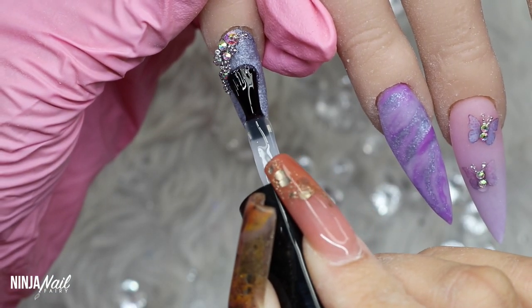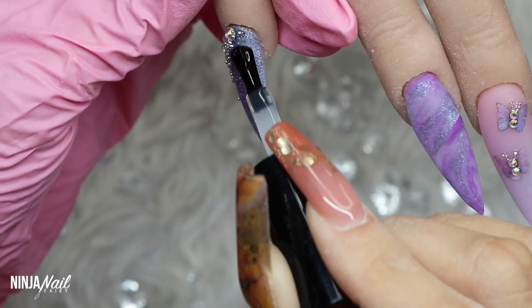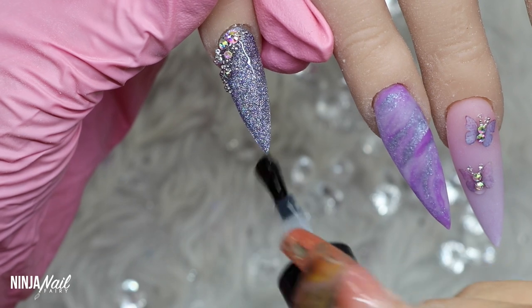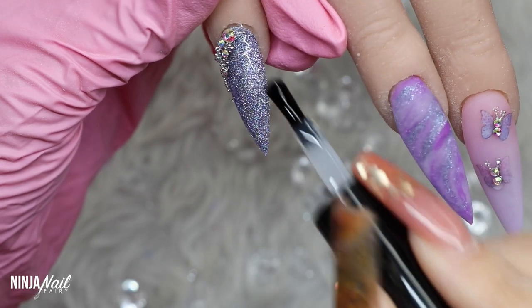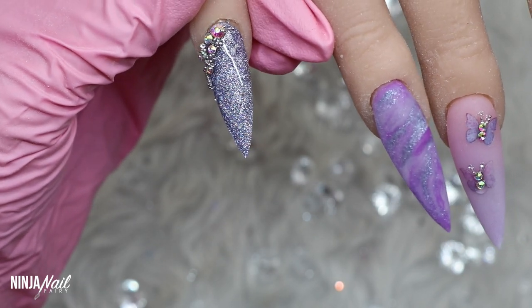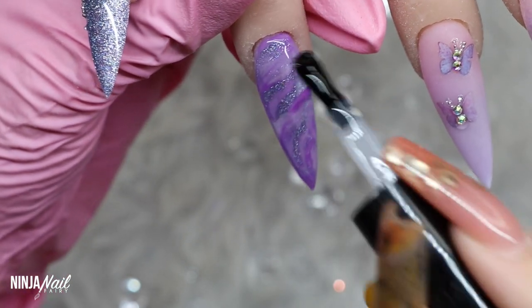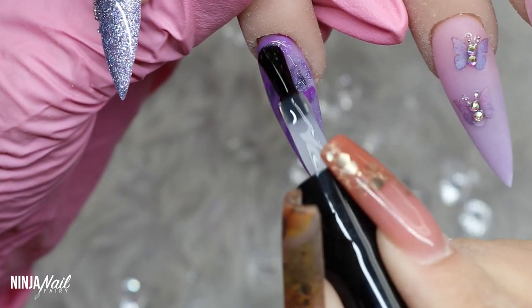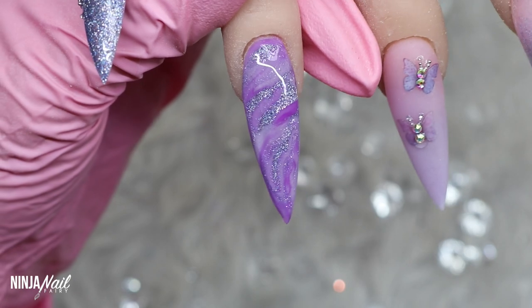Next I'm coming in with Super Gloss and top coating the entire set. When you're top coating your crystal nails, make sure you go around them, not over the top of them — if you go over the top you'll dull the sparkle and the facets on the crystals will blend into one and they won't have the light reflection they once had. So go around them and over the entire surface of the nail. I'll cure in the lamp for a full 60 seconds, apply cuticle oil, and then share the final results.